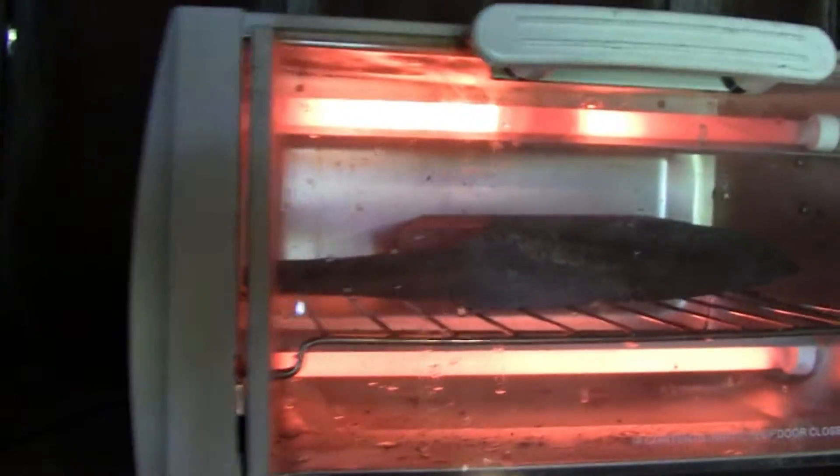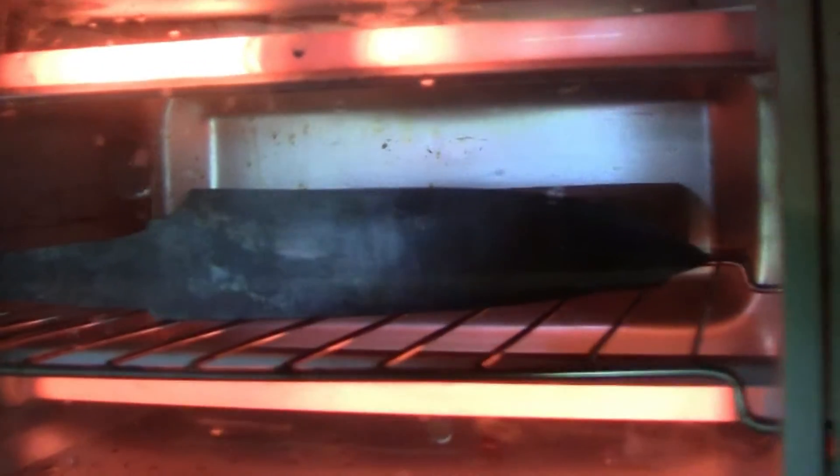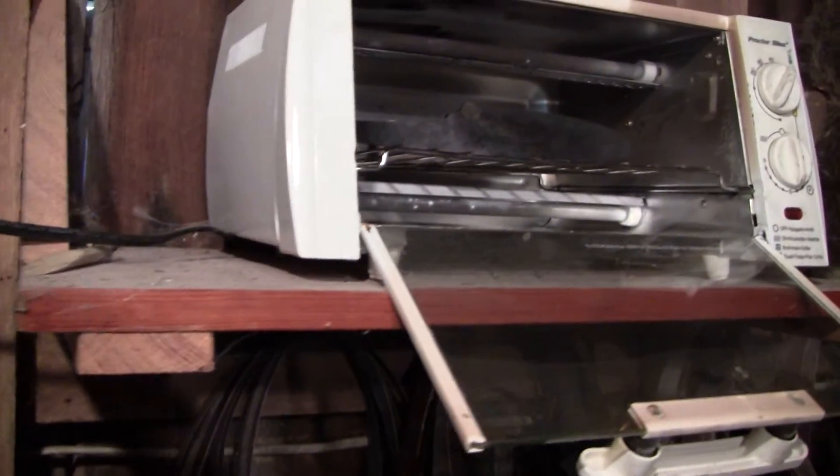I'm tempering the blade with three two-hour cycles. After each two hours, let the blade cool off to room temperature and then put it back in for another two hours.